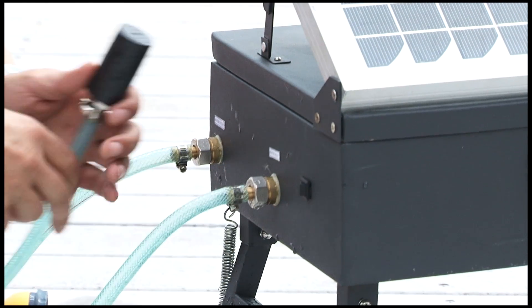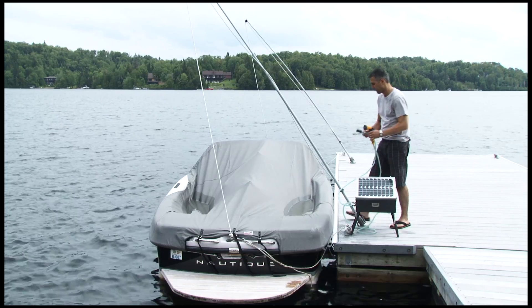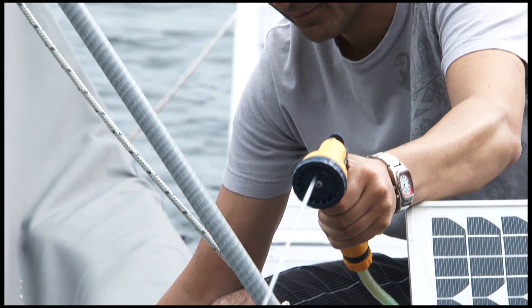Turn the unit on to activate the compressor. You are now ready to begin using your pump. Place the submersible hose in water and take hold of the spray nozzle firmly. Water will begin to flow.